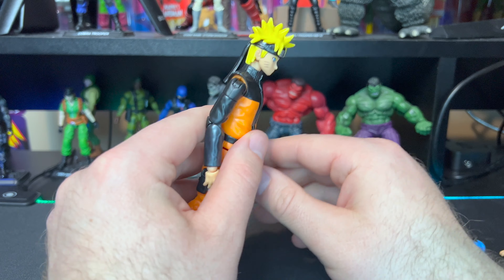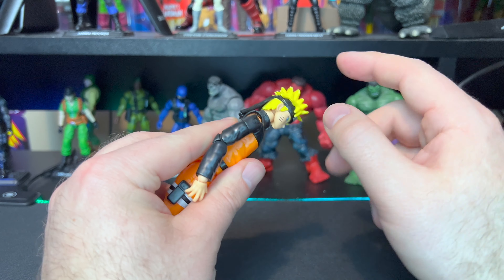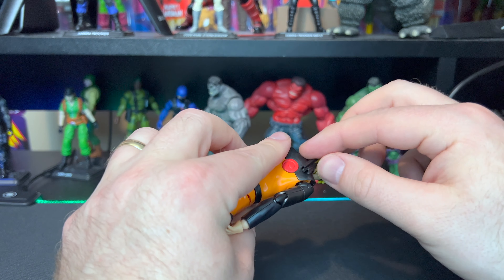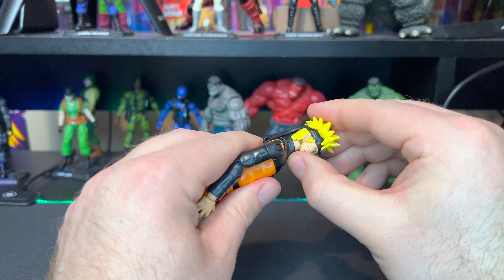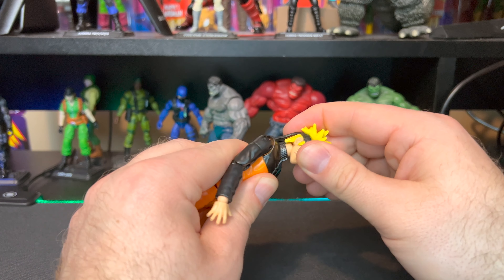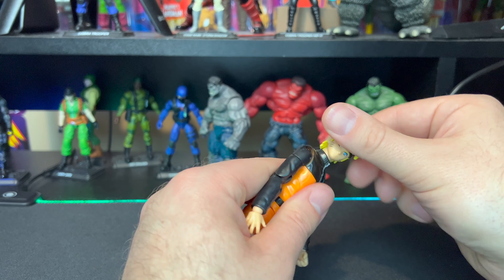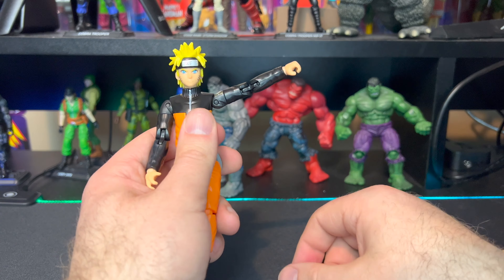Let's go over articulation. For his head, you can tell it's going to be somewhat restricted because the back of his hair is a hard stiff plastic. Even the back part of his headband is hard stiff plastic, so you won't get a lot of movement there. He goes back this far, forward this far, and you get some side-to-side. There's a little bit of articulation in his neck but not a lot because his collar is also hard stiff plastic. You do get a full rotation out of his head.